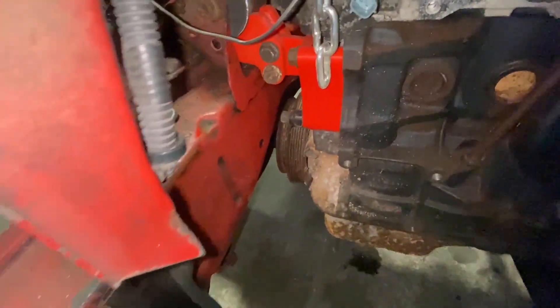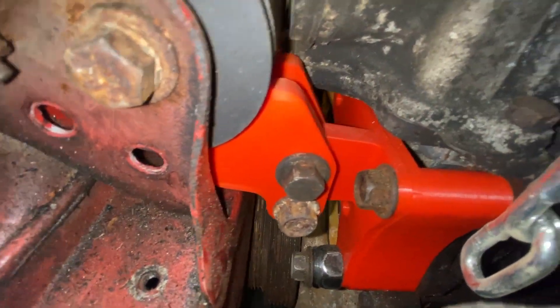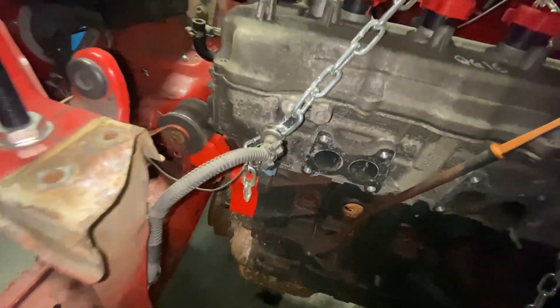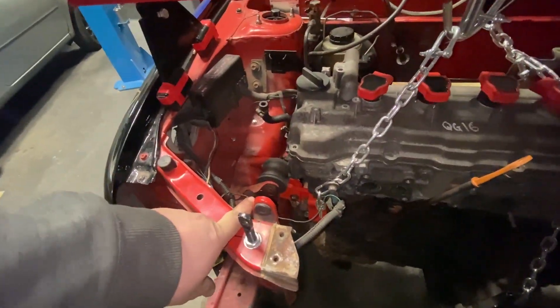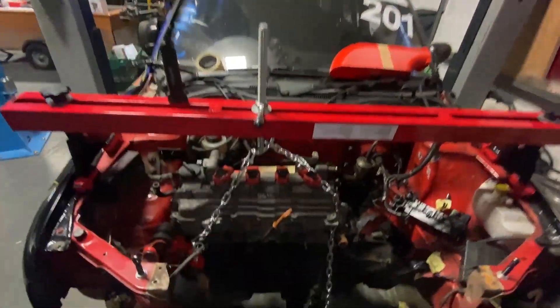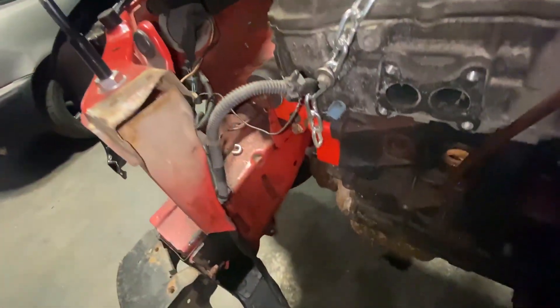Long story short, we've ended up with this design here which I'm happy with. We've got all the clearance we need - clearance down the back, and clearance is tight here but we've managed to get it done. The eventual plan, funds pending, would be to get the complete engine mount machined out of aluminium, but for now we just need something more sturdy than the plastic. I also need to get rid of this engine bar so I can focus my attention on this mount down here.